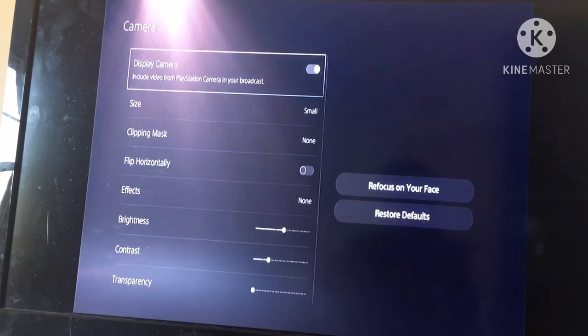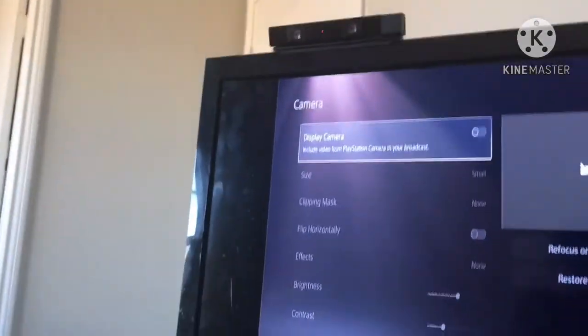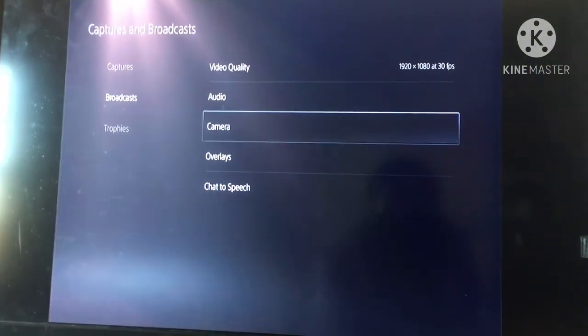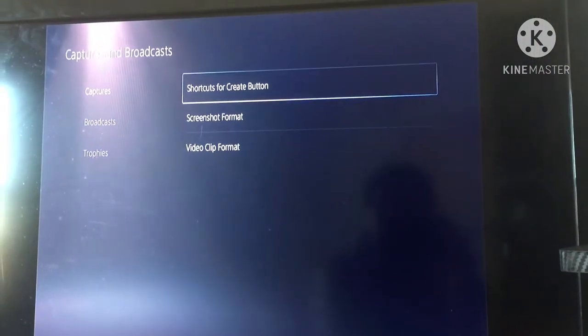I want to see if the PS4 camera works, but I actually already know it won't because the USB connector for it is a different weird shape. There is a shortcut for the create button though.